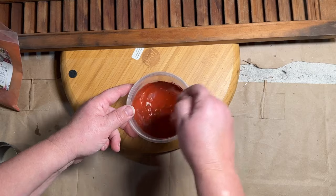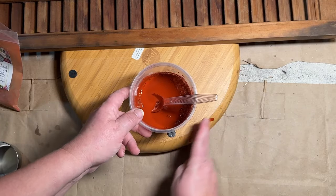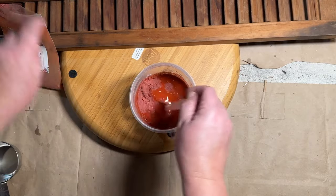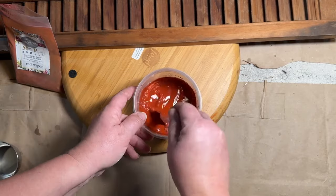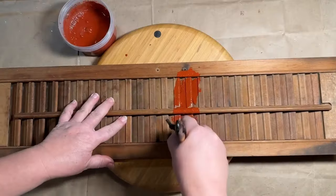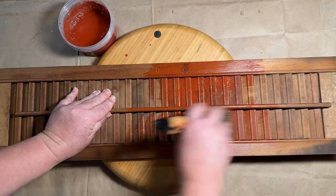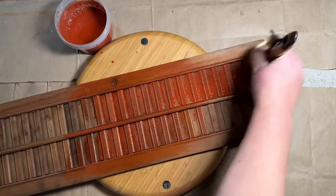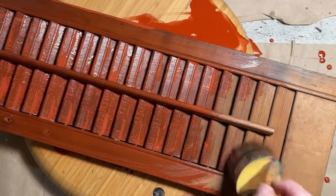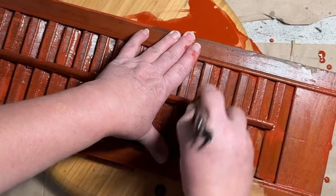You want to make just enough for your project if you can figure that out, because this does not store well — you want to use up what you can. I do have another project I'll be using this on. I did two coats on both sides of my shutters. I'm not looking for full coverage here; I want to see some of the wood tone and darkness come through. I want these to look old and aged, and this milk paint is going to do that. Just a nice light coat all over, two coats, and it comes out so cool.